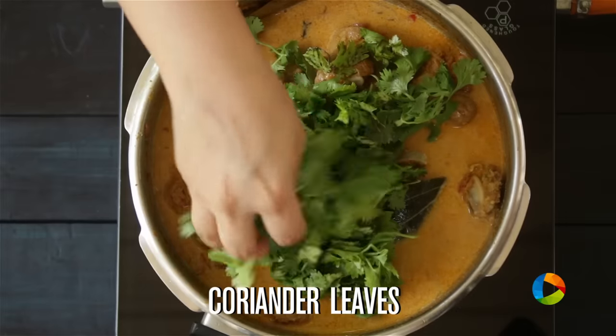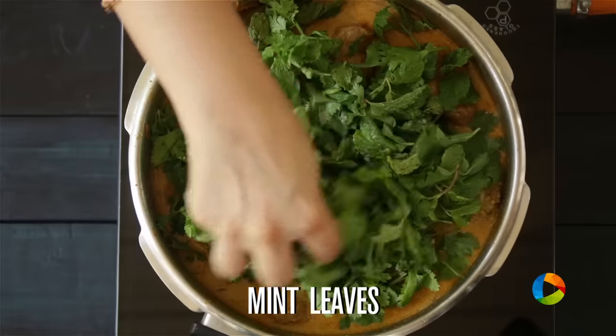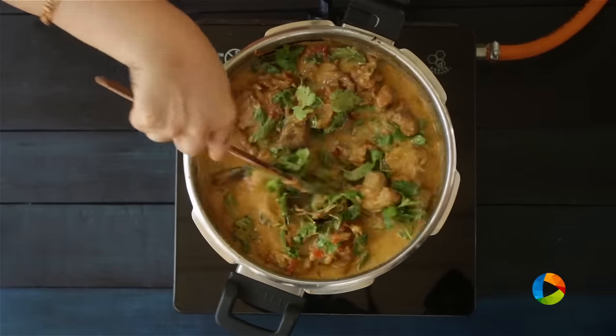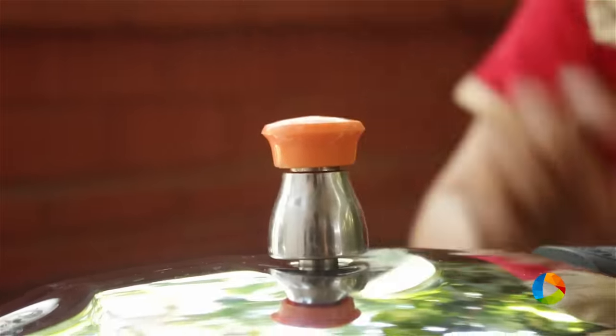I'm going to add a handful of coriander leaves and a handful of mint leaves. Pressure cook for about 6 to 7 whistles until the meat is tender.